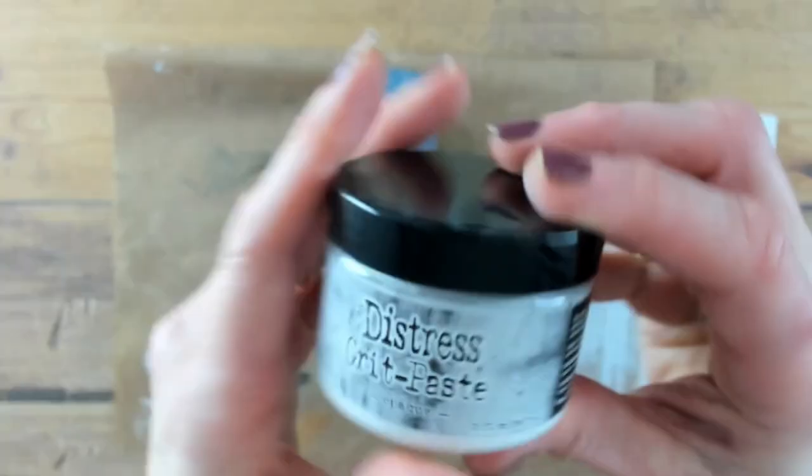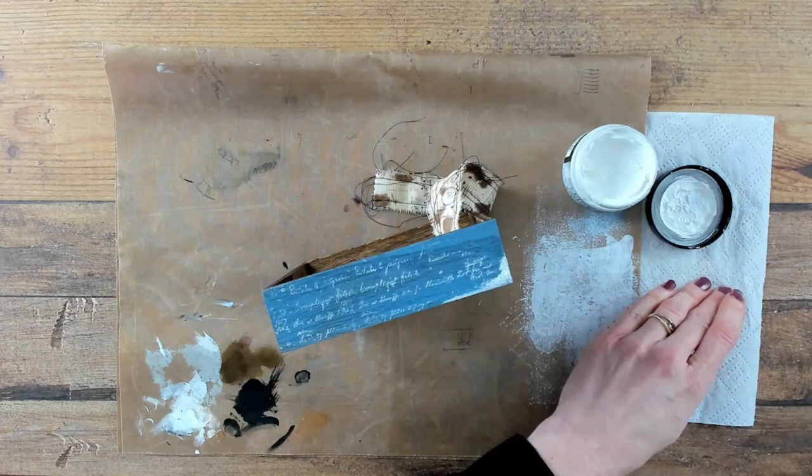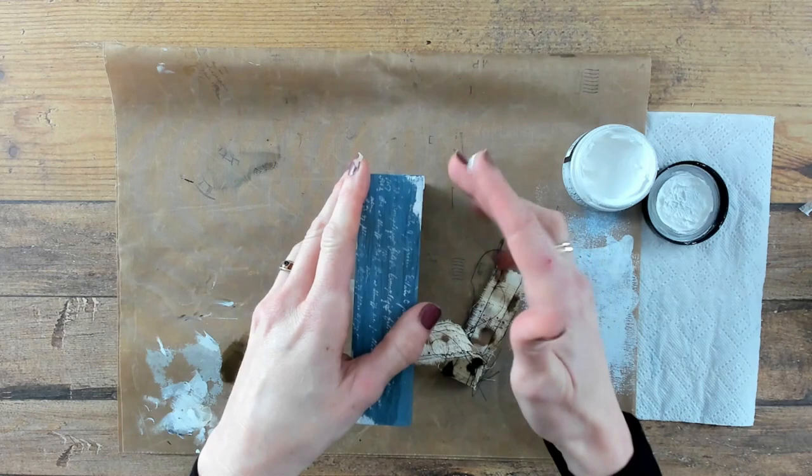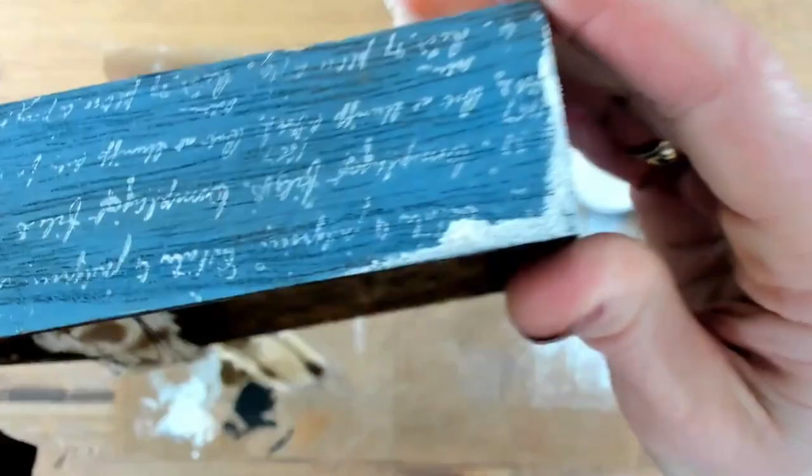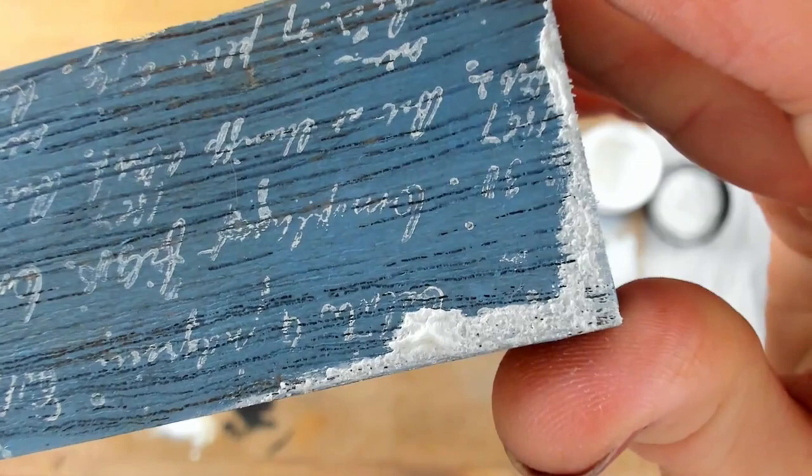To give your project a little bit more of a texture, a little bit of a grungy look, you can use the grid paste opaque. For this chipped paint effect you don't need any fancy tools. I am just using my fingers to apply the product. Make sure to dry your layers in between, and this is what it looks like up close.